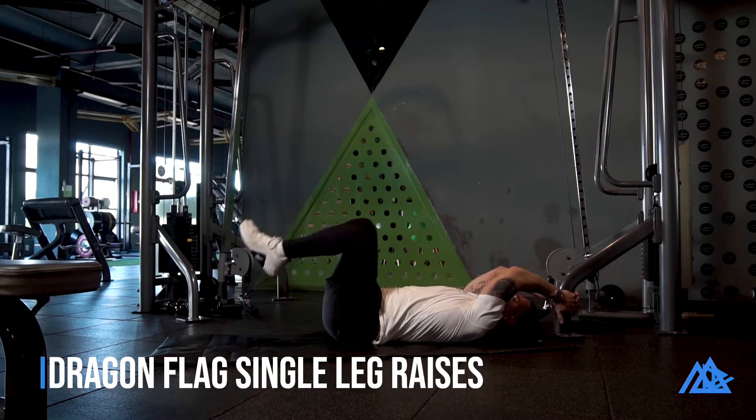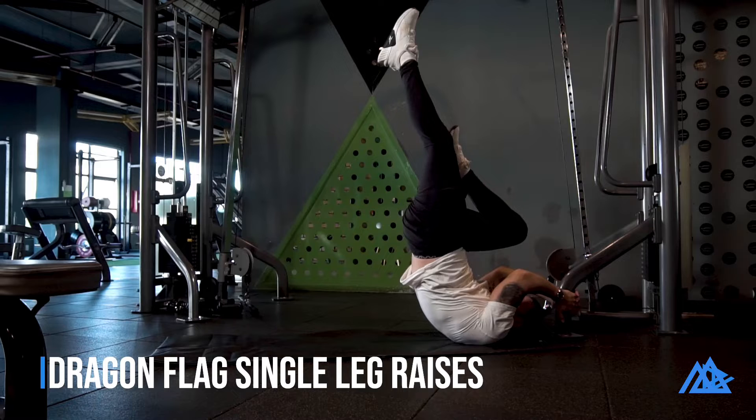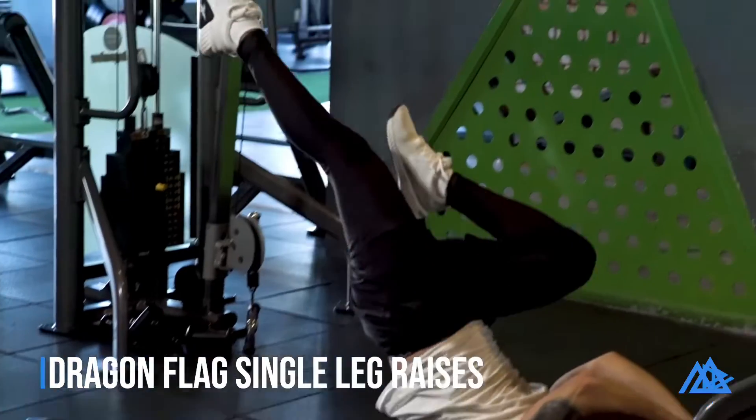When you reach around a 60 degree angle, extend one leg making sure your hips are fully extended and keep the opposite knee against your chest. If you are doing it right, you shouldn't be able to see your foot on the extended leg.